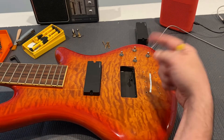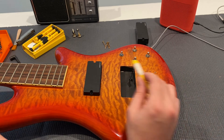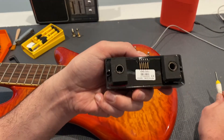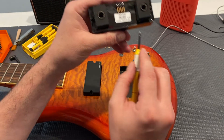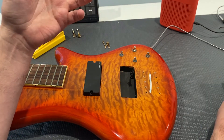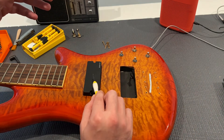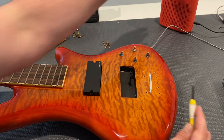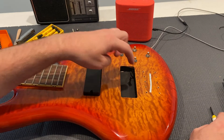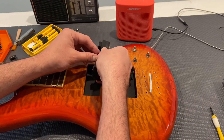Before I got deeper into the electronics, I wanted to do a simple test. These are EMG HZ pickups, which have the quick-connect system — they just plug right in. So they're very easy to switch out. I wanted to rule out that the pickup itself is dead. I have the known-good pickup, which is the bridge — you can hear it coming through. So what I'm going to do is take this pickup and put it into the neck wiring, blend over to that side, and see if I get any sound.